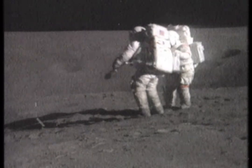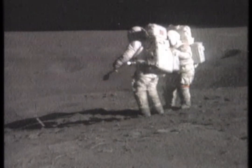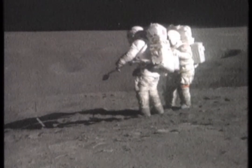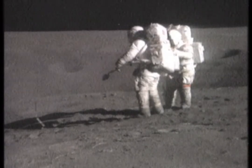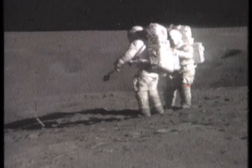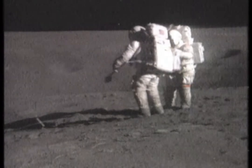Okay. And on the boulders you see around there, do they have fillets, and if so, are they built up on any particular side? Okay, that's rock bag at 352, Houston. Okay, 352. All right, take it back. That's rock bag number two. Okay, number two.